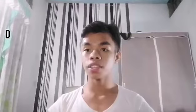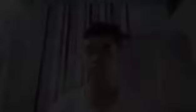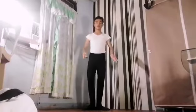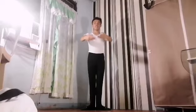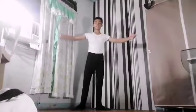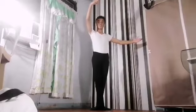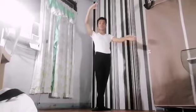So before we start, I'm going to ask you to do your warm-ups to avoid any injuries. So these are the five basic positions in ballet, including your feet and hands. First, we have the preparation, brava. First position. Second. Third. Fourth.